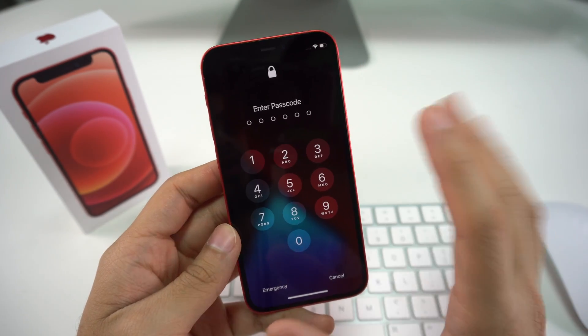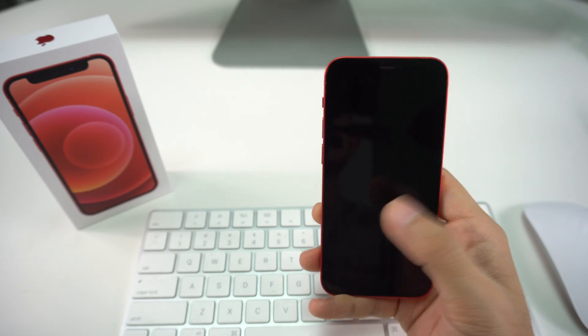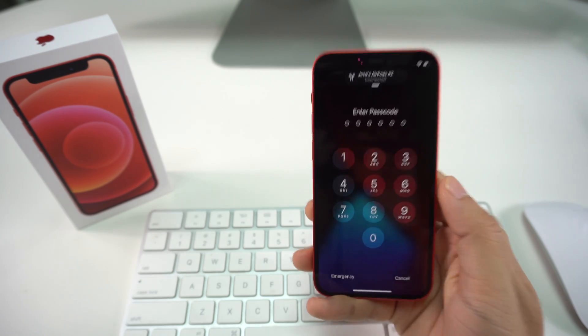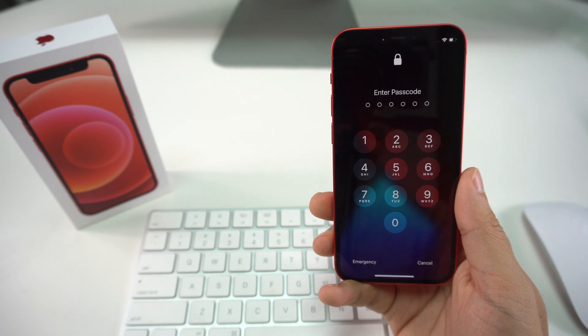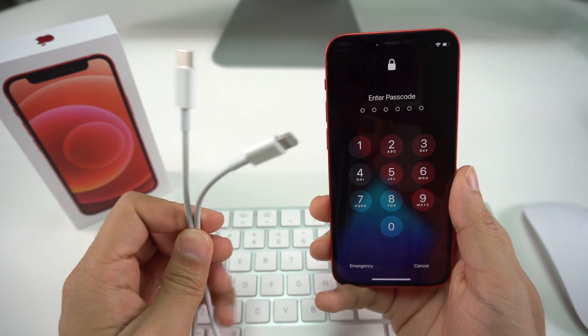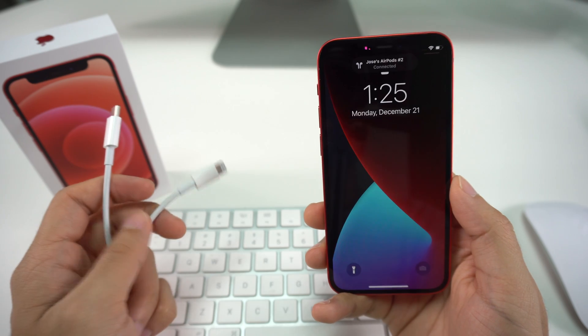Now I'm going to show you how to factory reset your iPhone 12 Mini if you don't have a passcode and can't access your phone. All you're going to need is your phone, a laptop or computer — Mac, Windows, whatever you have — iTunes, and a power cord. In this case I have a USB Type-C cable.